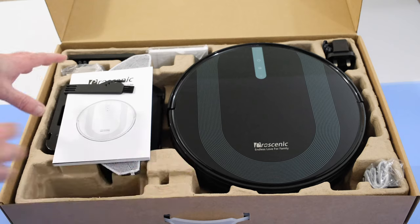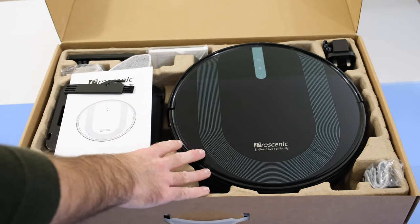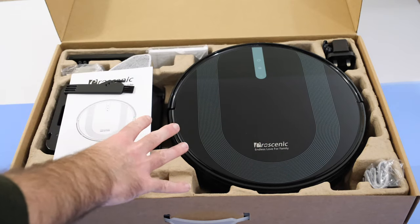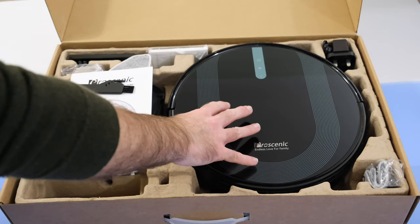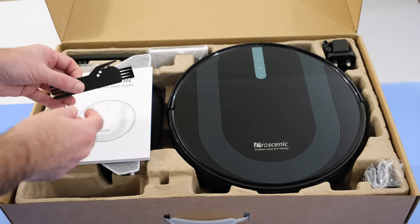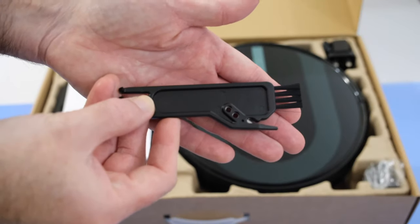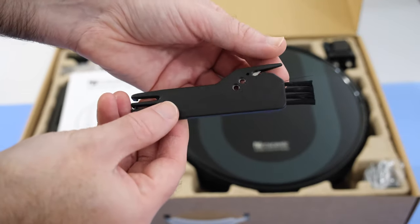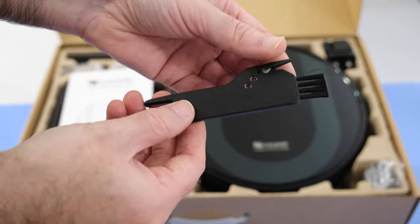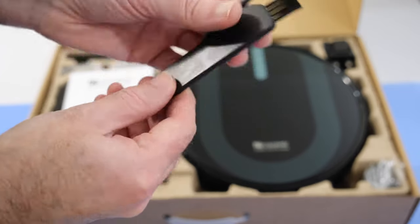I've left this in the box just so you can see roughly how it's presented when it comes to you. These are all normally in their bags, but I've had this out to test. I wanted to show you the presentation inside the box, which is really neat. We've got this multi-tool that's included, which is going to help with cleaning the vacuum cleaner and also with setting up and maintaining everything — a nice little tool included.